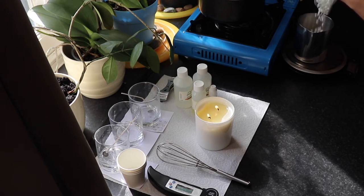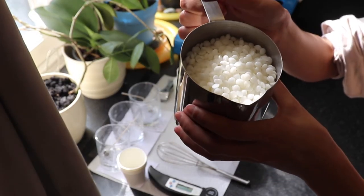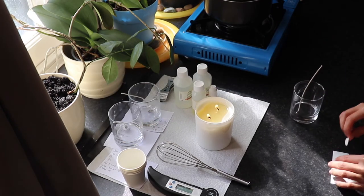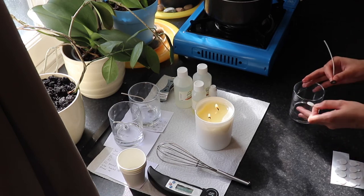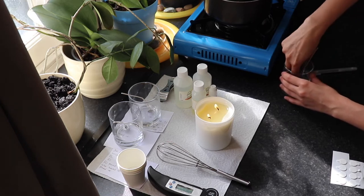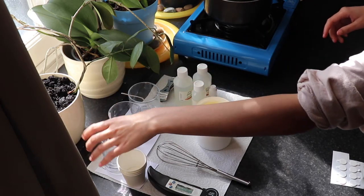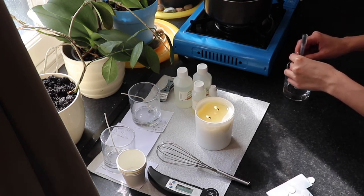I'm measuring 278 grams of wax for my two 20 centiliter candle containers. Look how gorgeous that wax looks in the sunshine. I'm going to start wicking my first 20 centiliter candle container — I'm testing two wicks: a CL6 and a CL8. I normally guide myself with a pen because my hand is constantly shaking. Now I'm going to wick my second candle with the CL8.